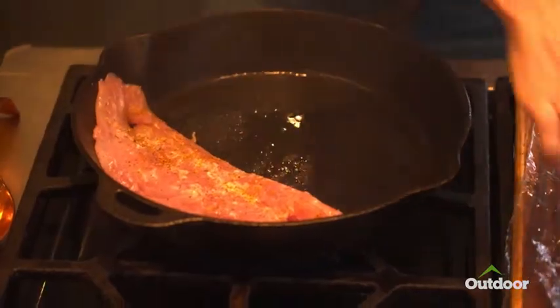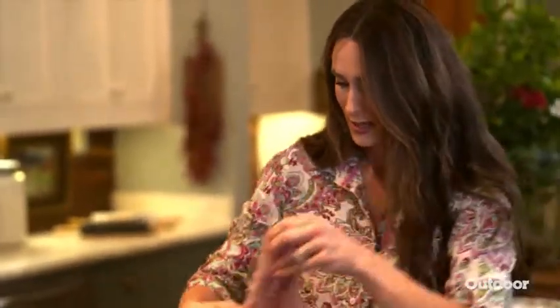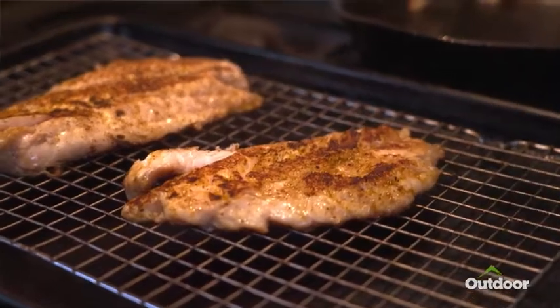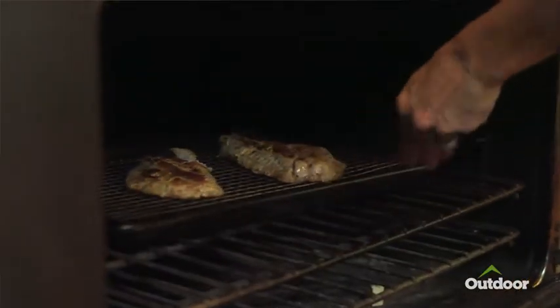One fillet is going down and then the next. I'm gonna brown these on both sides, then put them on a sheet pan on a cooling rack, put them in the oven — a 200 degree oven — while I'm making the rest of the topping.